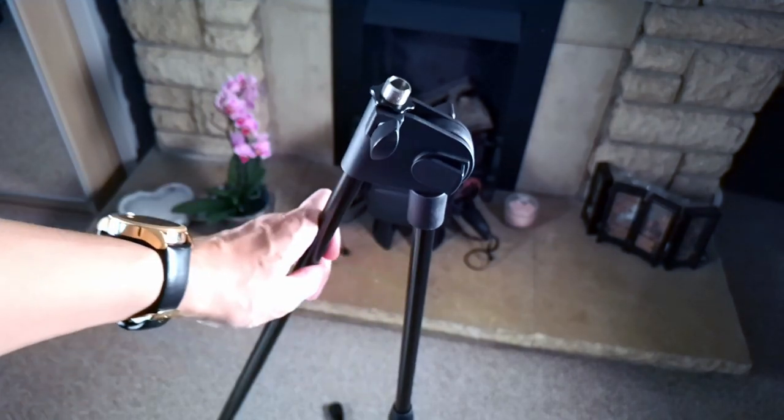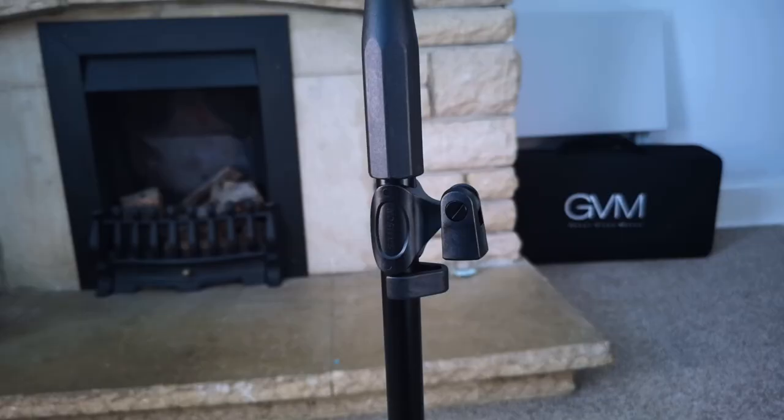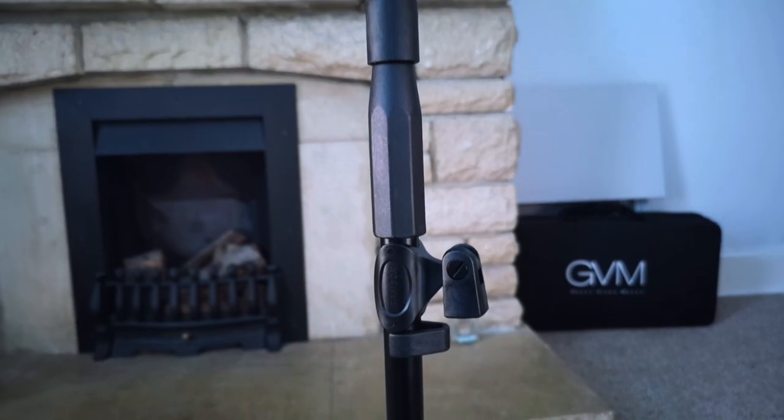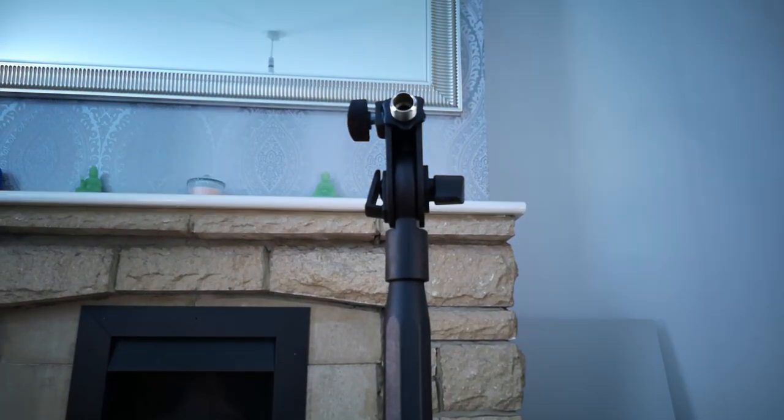The frame is quite heavy and made of steel, whilst all the knobs and turnings are made of plastic. It comes with a microphone clip for other kinds of mics, and also a handy wire clip to keep things tidy. Though I do have to mention that this wire clip is very tight and takes a lot of force to pry open.